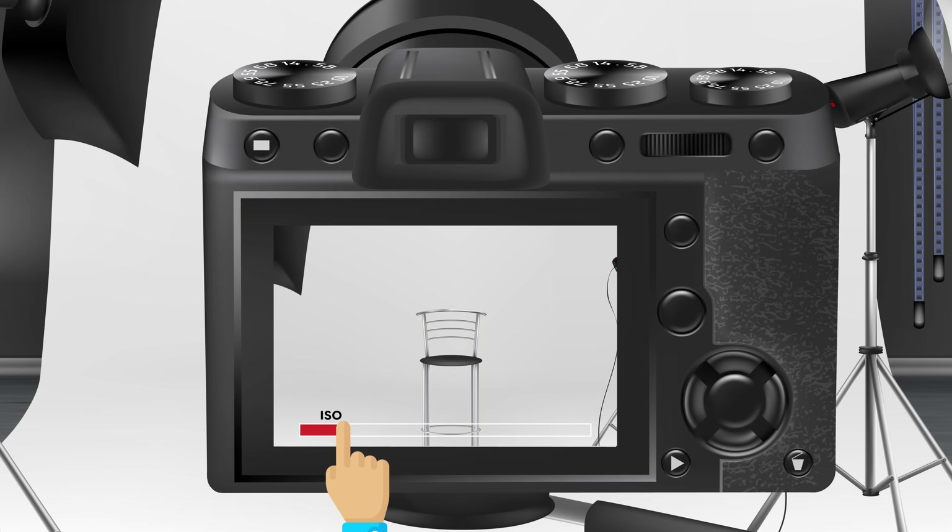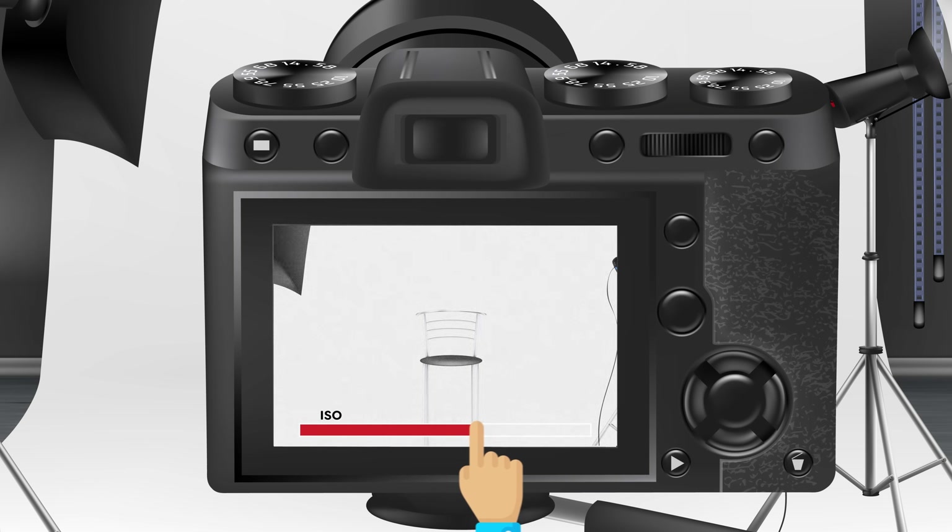A quick tip before you even start shooting: increase the shutter speed so that you decrease the motion blur. That way the keying will be easier — but don't tell anyone, that's a secret. Also, set the ISO as low as possible. The higher you set this, the more grain and noise will become visible. And of course, make sure that the green screen and yourself are still bright enough to key out.